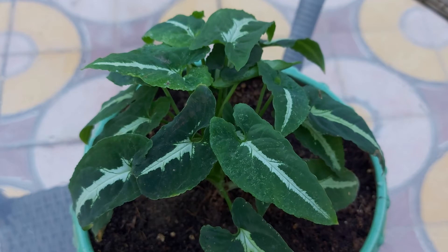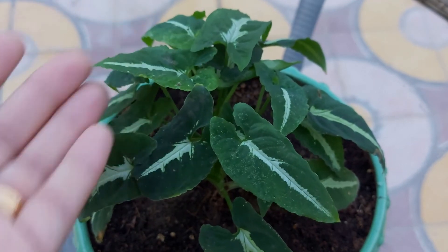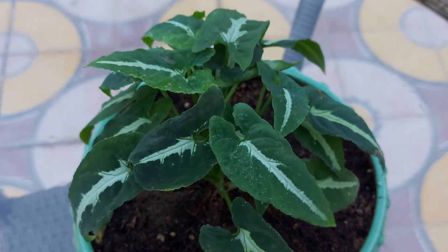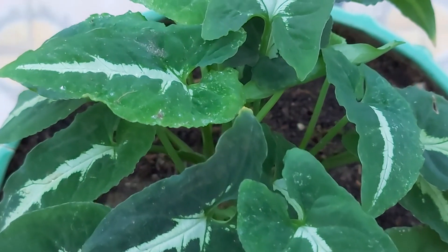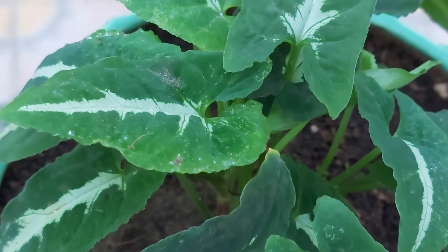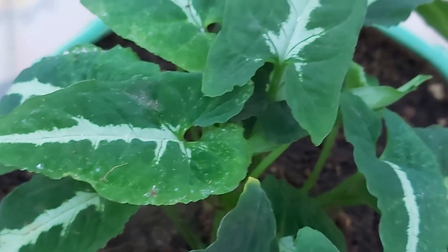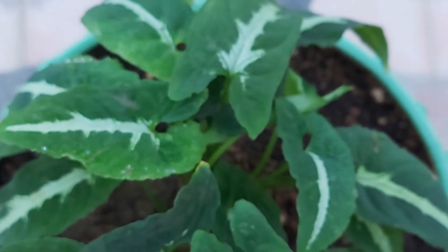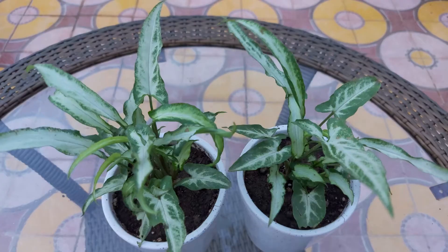The fourth one we have here is known as silverfoot, or Syngonium wendylandii. This is one of the variegated varieties of Syngonium and also a slow growing variety. You can grow this as a vine or as a bushy plant in a pot. You can see it has beautiful leaves with a fantastic silver line on green.